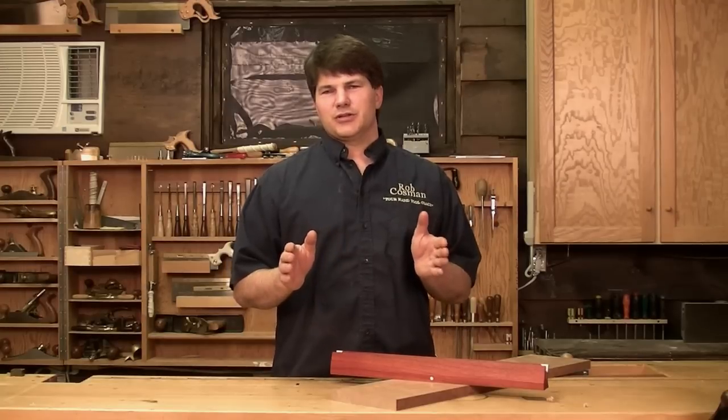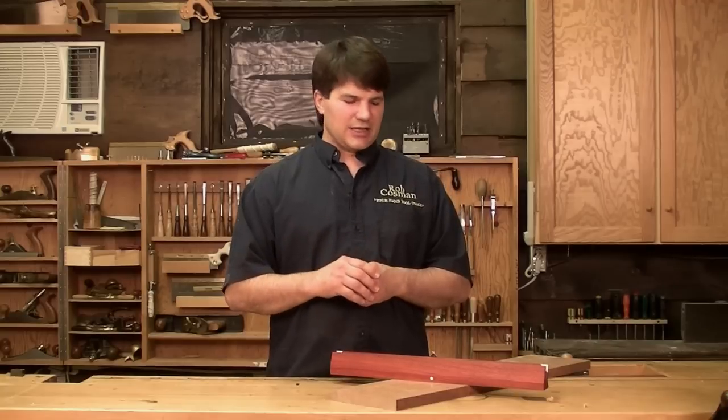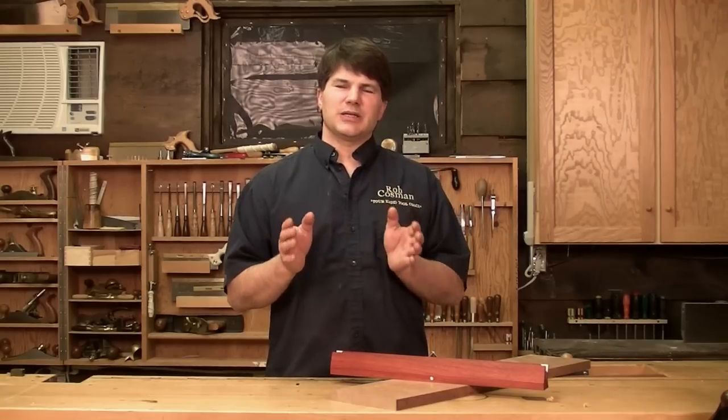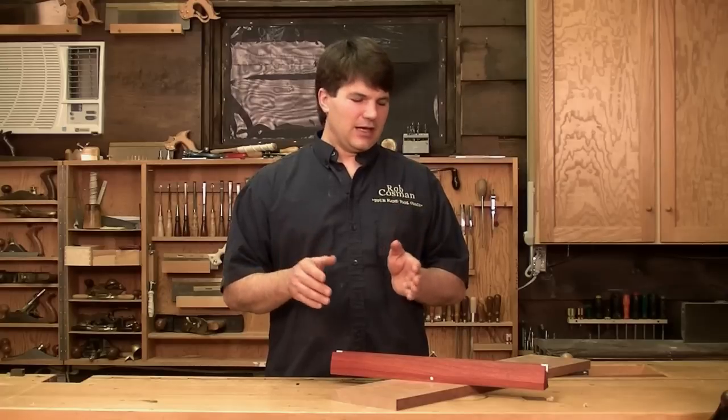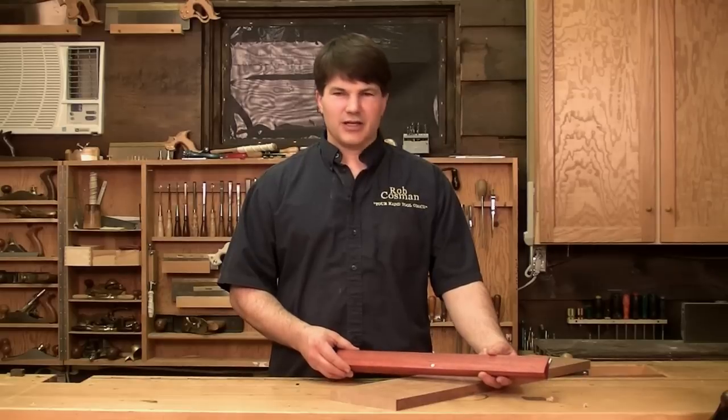In that video, we introduced something called winding sticks, which may or may not be familiar to you. We now sell them on our website, but I wanted to take a second to explain a little more about what they are for and some of the features of the ones that we sell.